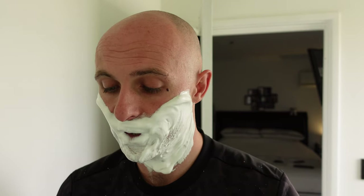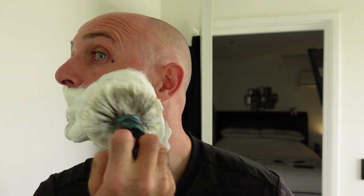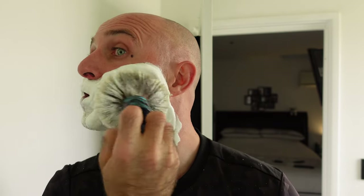Just a fantastic soap. Definitely one of the easiest to lather, and definitely one of the front runners for top soap of the year.